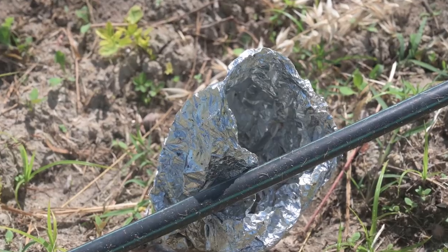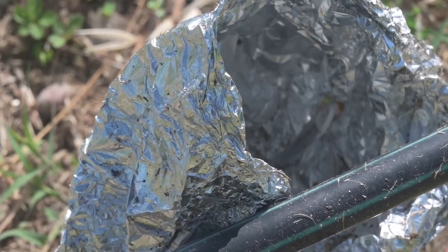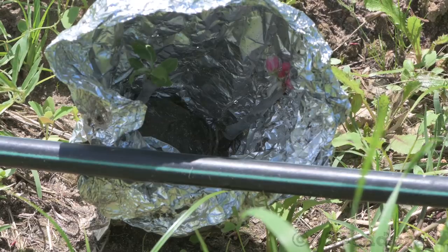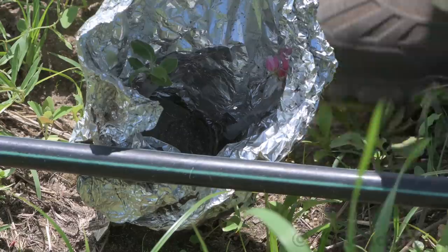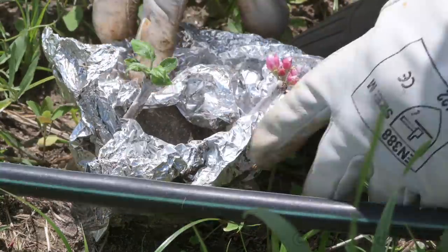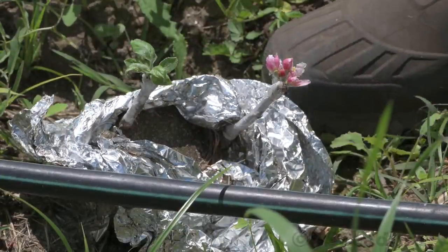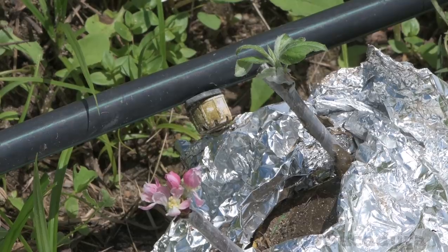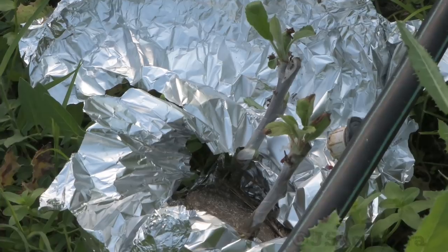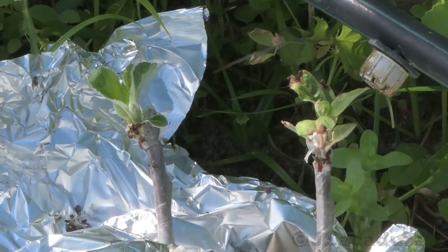Five weeks later, the first leaves started to appear and I opened the aluminium foil. After seven weeks, the grafts seem to have taken. After two more weeks, with an aphid attack and sunburn, they are struggling a bit, but I am confident they will pull through.